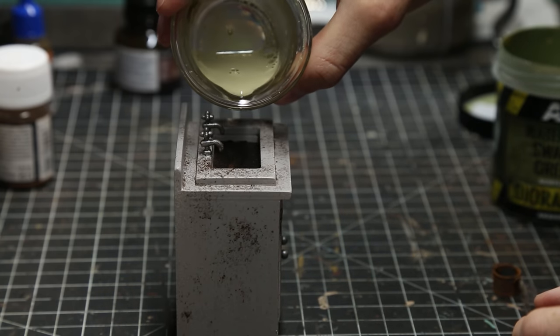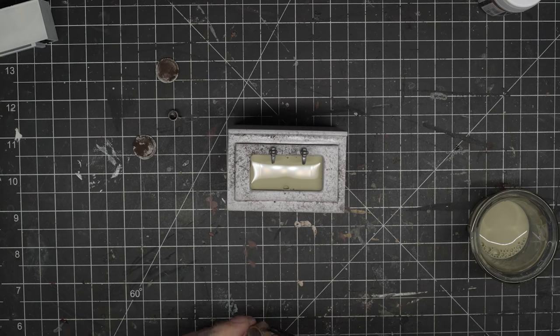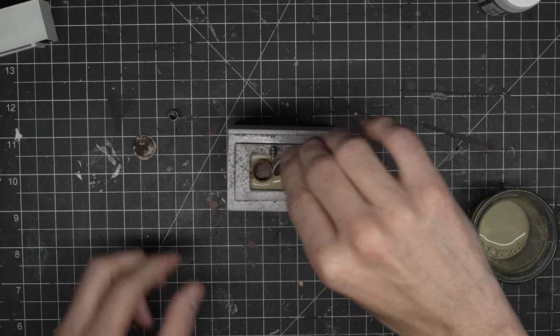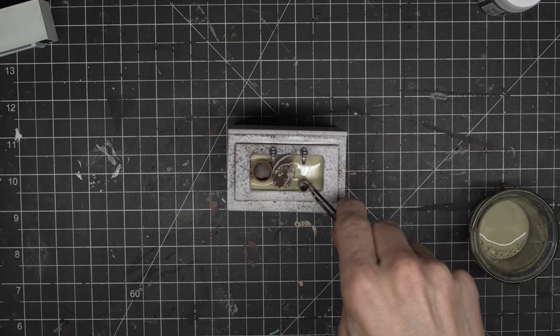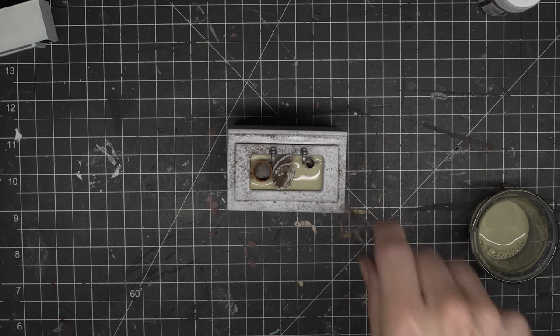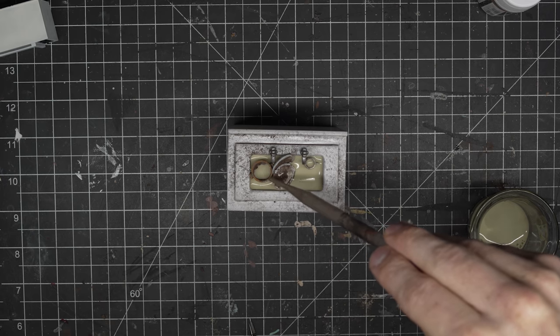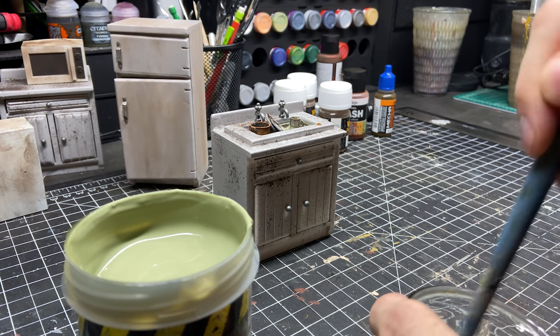I knew I wanted to make this sink pretty nasty so I got this swamp water product from AK Interactive and figured I'd try it out. I mixed it up pretty thin as the bottom layer, put in some of my dishes, and then mixed another layer of it once it dried and filled the rest. It came out really really green and grimy and gross and I think it was pretty cool.